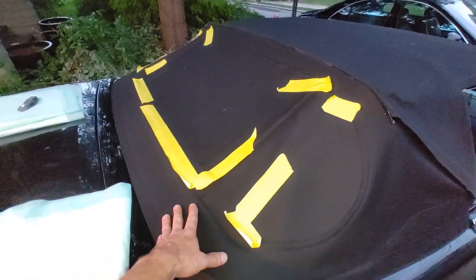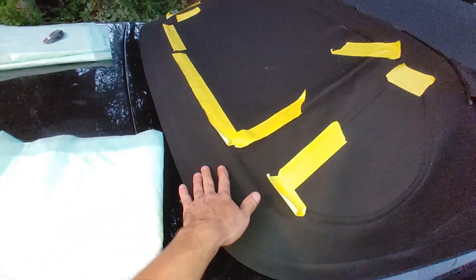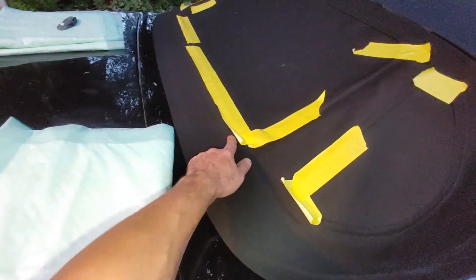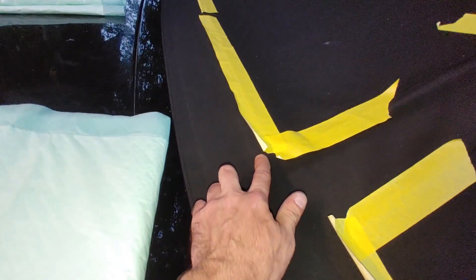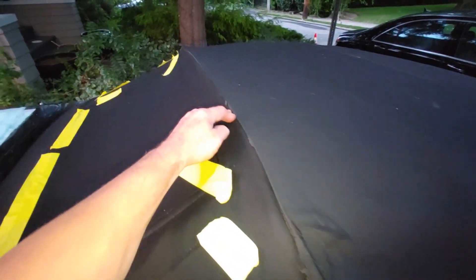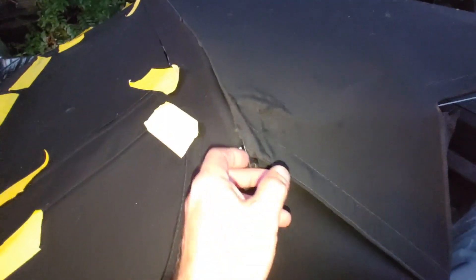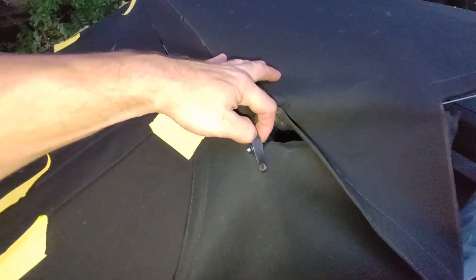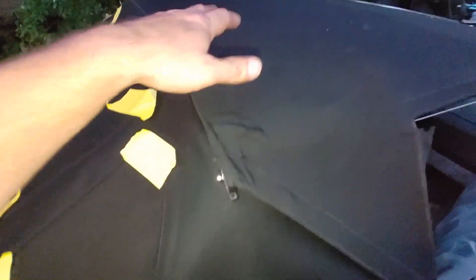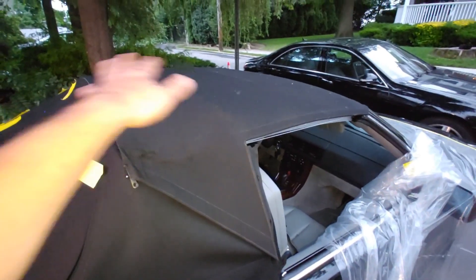This is another replacement top that I got. I glued in the rear section here, just the top portion. This isn't glued yet, this is still loose, and the top bar is glued in. This little retainer bar goes with the old top, which I'm keeping as a reference and also just to cover the car up.